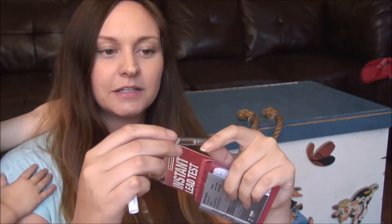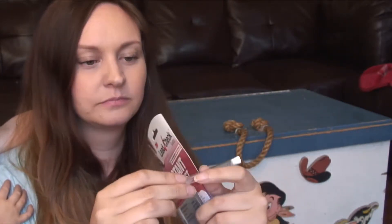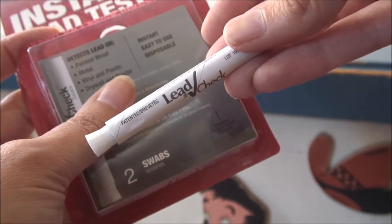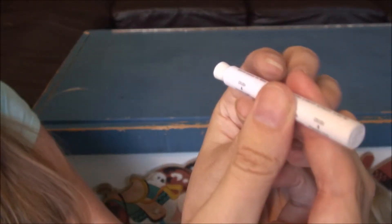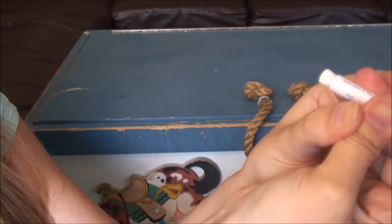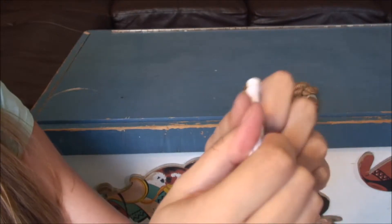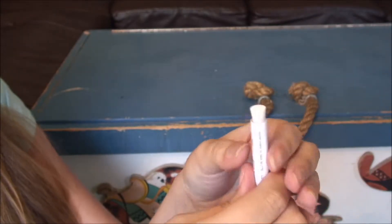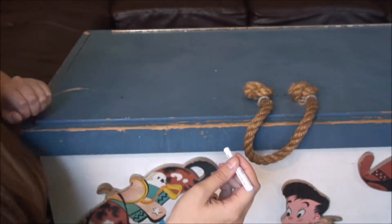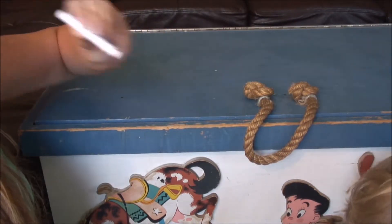Inside the kit there are a couple of vials — it's going to mix a liquid with a powder once you break it. I'll be testing the blue and the white paint and I'll zoom in to get a close-up. So we're crushing the two parts of the barrel together — there's crush A and crush B. These remind me of glow sticks on Halloween where you break the glass inside. Now let the liquid saturate the tip.